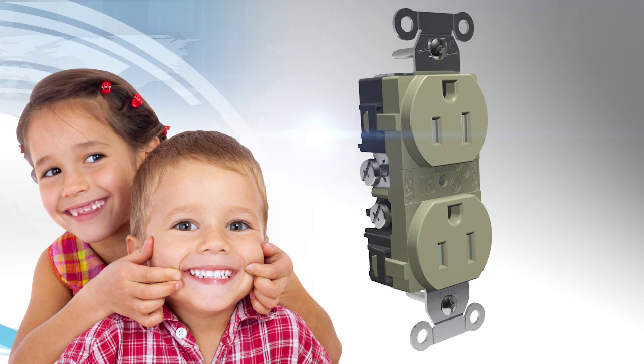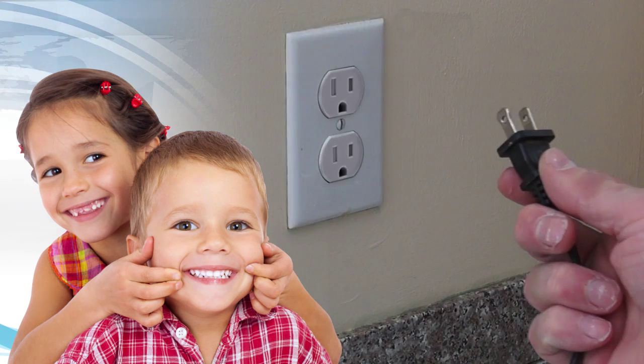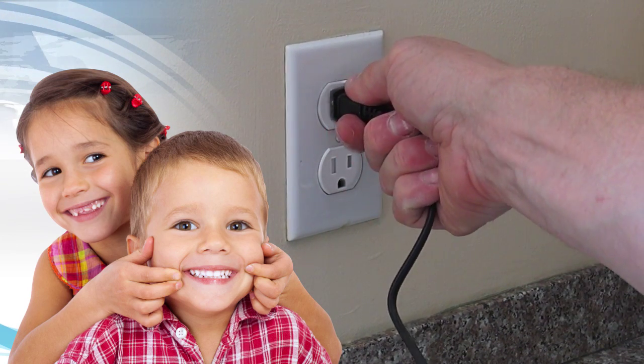Our new solution is just as efficient at ensuring child safety, but it also operates invisibly. You won't know it's there, and it won't prevent you from plugging in.